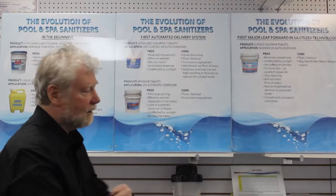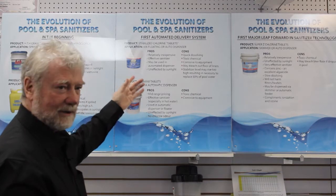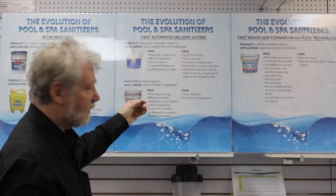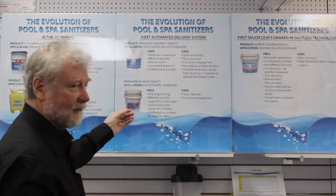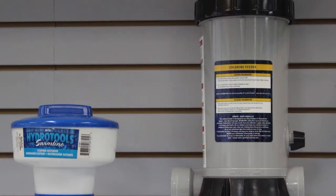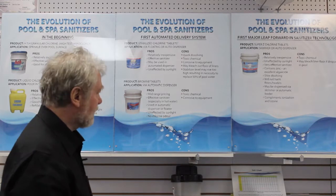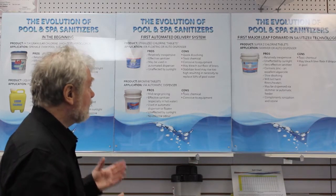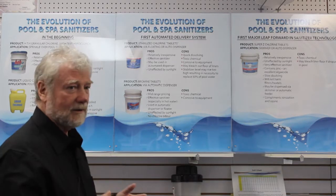The next evolution in pool sanitation was basically the chlorine tablets or pucks. They were very effective as a sanitizer and more convenient — you could put them in a floating chlorinator or an automatic chlorinator, so you weren't sprinkling it on your pool every night. You could set it up for probably a week at a time, and they were relatively inexpensive.